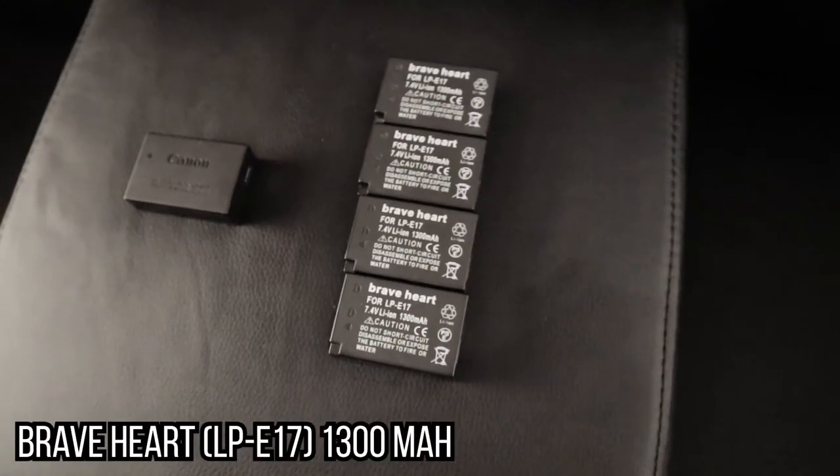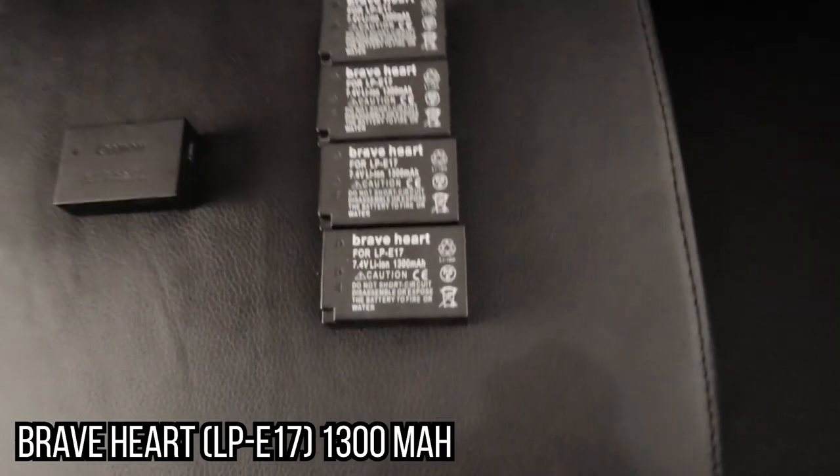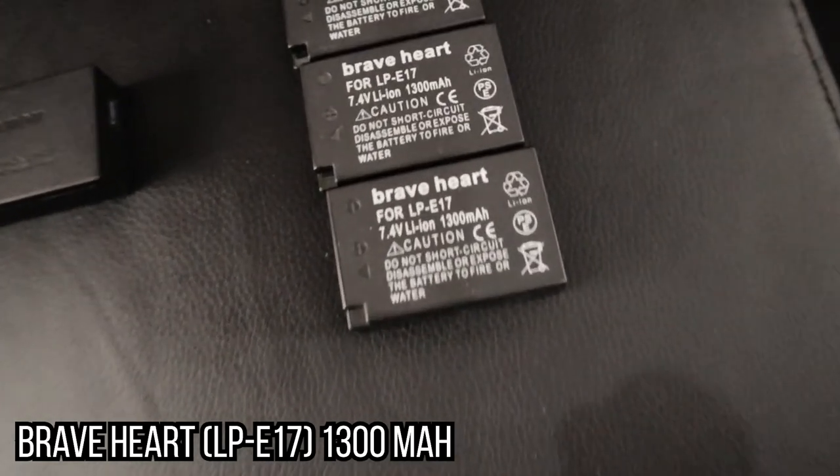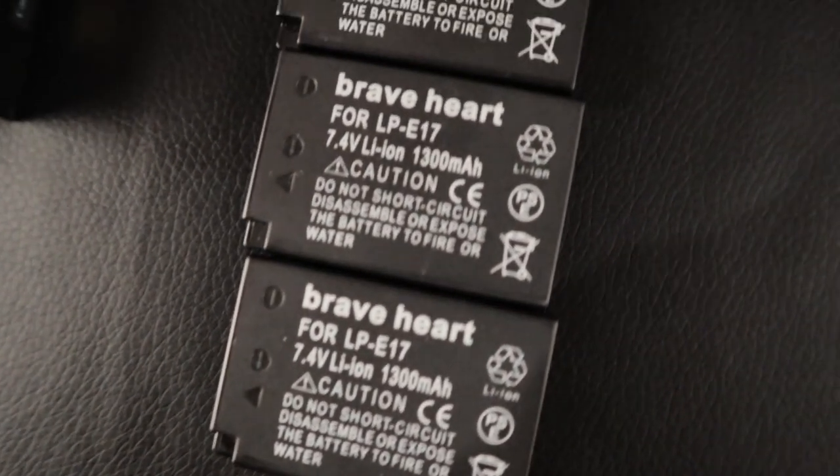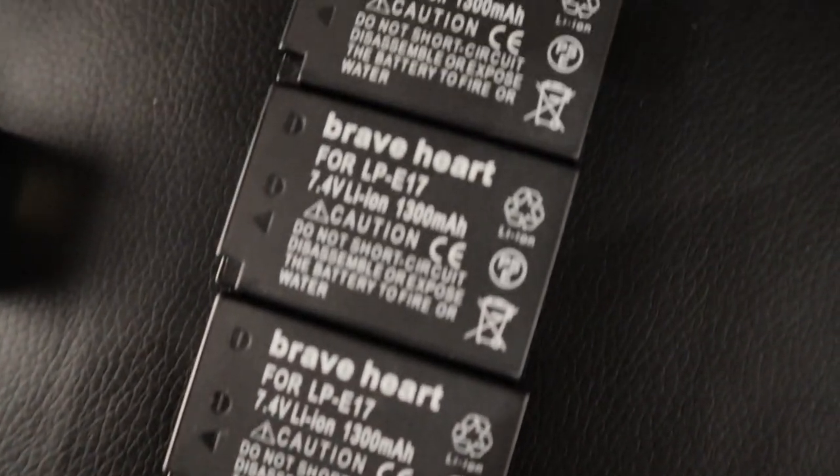We do have some third-party batteries rated at 1300mAh, but since they're China batteries we wouldn't trust the specs entirely. We keep four of them for worst-case scenarios. Unfortunately our third-party charger is terrible — each battery only gives us about 10 to 20 minutes of recording time, so they're really just for finishing off a video.